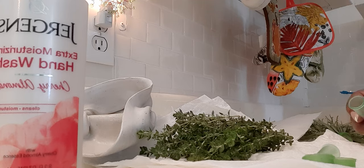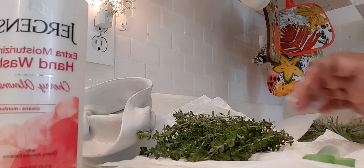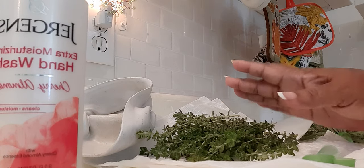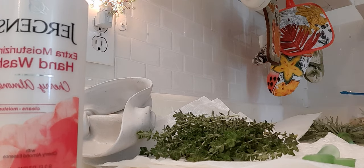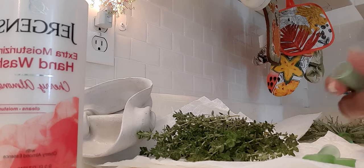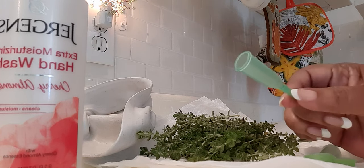Good morning! I thought I would share with you this morning how I prepare my fresh thyme that's chemical-free and homegrown to be shipped. I have a shipment going out this morning and I just cut this. These are the little vials that it will be placed in.